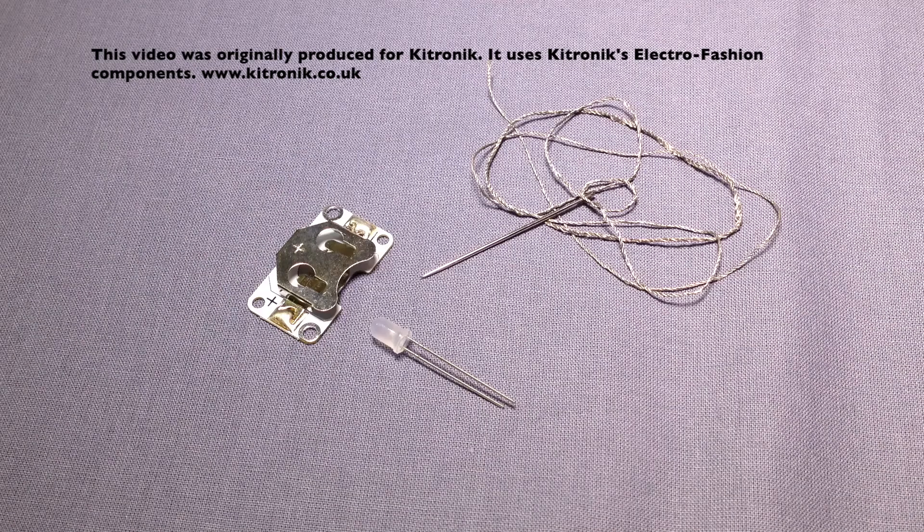Here is our cell holder, LED, and conductive thread. If you want information on how to choose the needle, thread the needle, and how to do the stitches used to create the circuits, as well as how to start and finish your stitching, look at the separate tutorials on each of these areas.